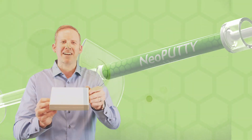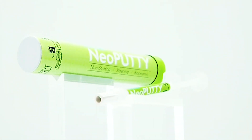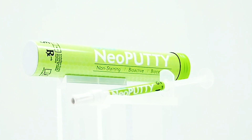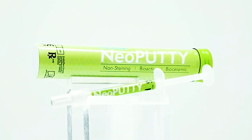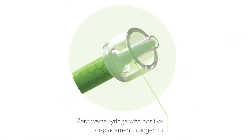So let's take a look inside the box. Neoputty actually arrives in a protective aluminum tube to prevent moisture intrusion between uses, helping to ensure the three-year shelf life of Neoputty. The syringe also includes a positive displacement tip, guaranteeing no waste and leaving no product remaining in the syringe.